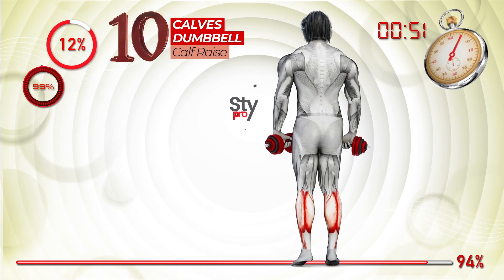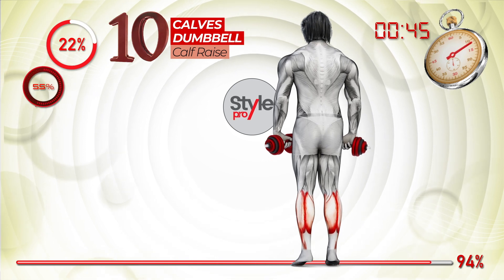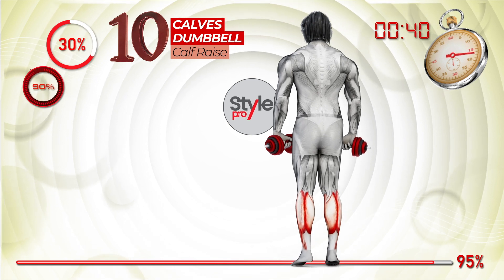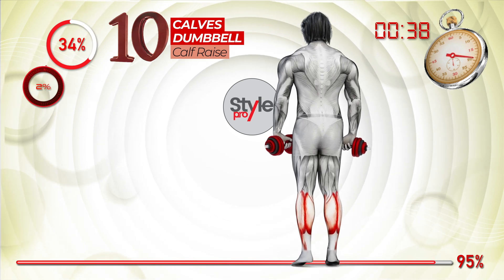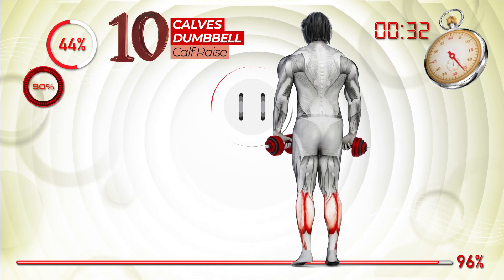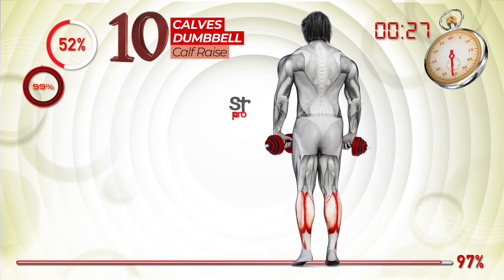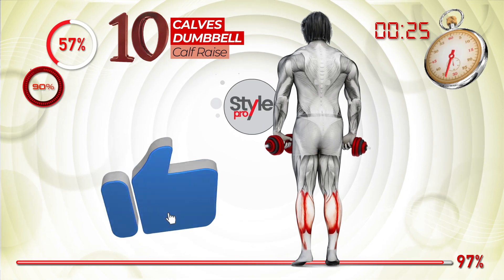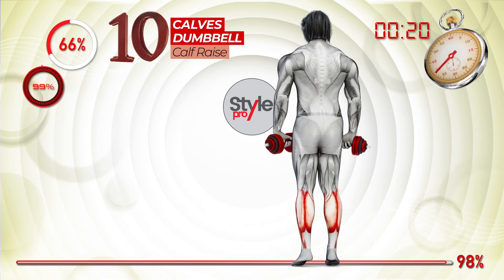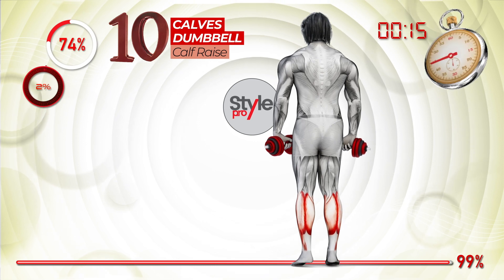Get on board. We're smiling on top of the world. Flying, get on board. We're smiling on top of the world. Flying, get on board.